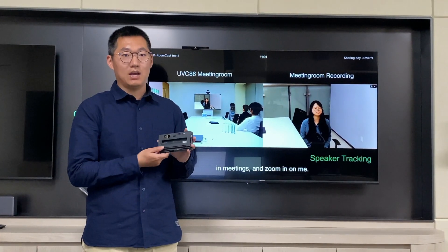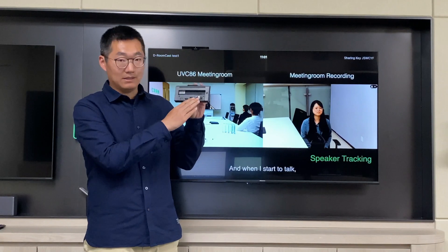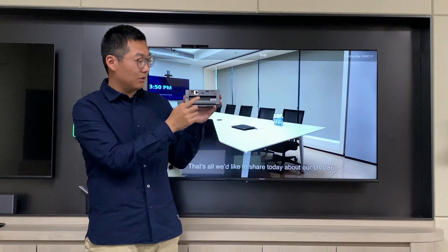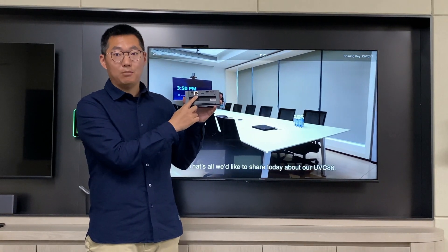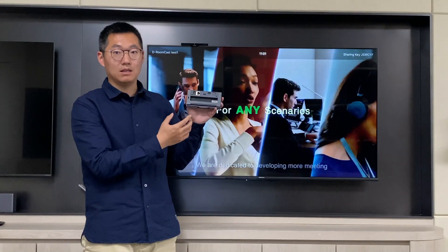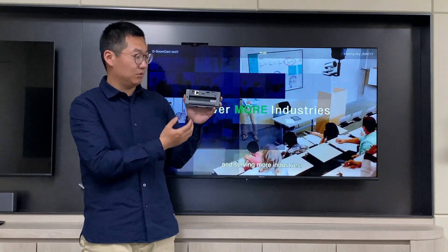Let's check out the interface of this device. We can power on this device through the power adapter, or just using the PoE port to power on this device. And also this internet port will give the internet capability to this device.